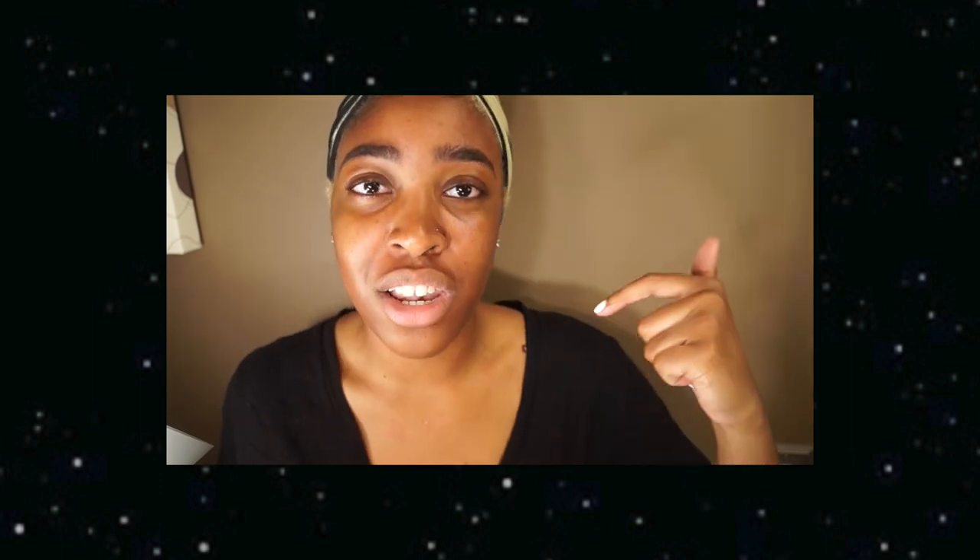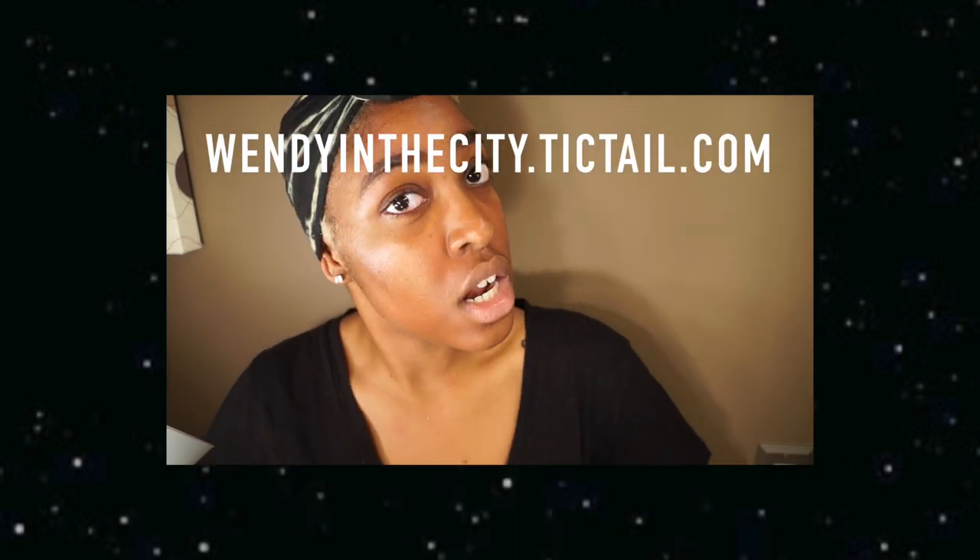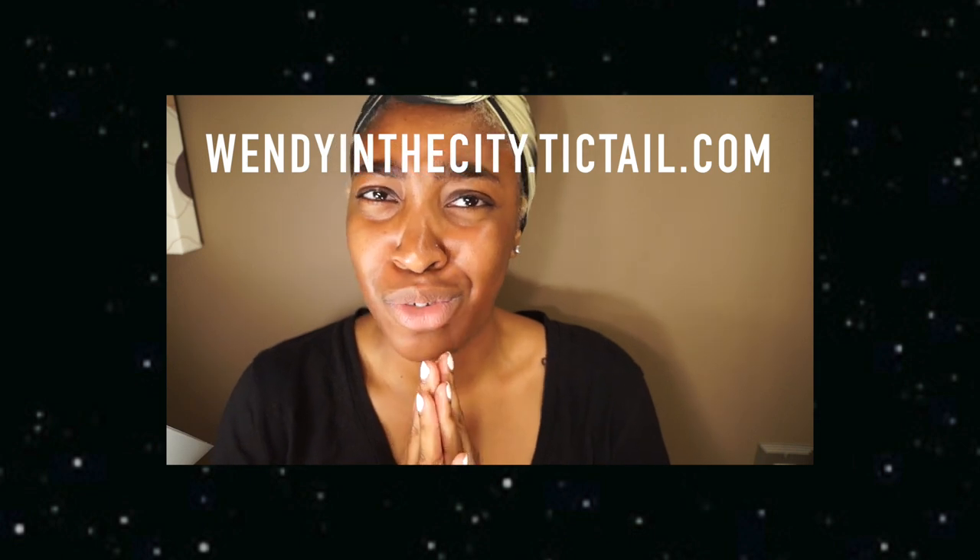And there you have it — that's my nighttime skincare routine! I hope y'all enjoyed it. Hit me with a thumbs up and if you have any questions go ahead and comment below or send an email. If you want to see my daytime routine, give me a thumbs up and I'll get that up right away. I'm also thinking about giving y'all an everyday makeup tutorial. Anyways, thanks for watching — don't forget to check me out on Instagram and Snapchat, my name is Wendy In The City, and I'm selling stuff on eBay and my website so check that out. Have a good weekend and happy May!